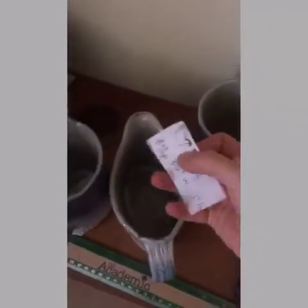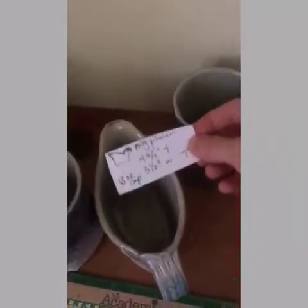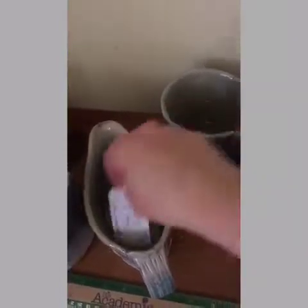Then I put a little piece of paper in each one with a tiny little terrible drawing. I'm an artist, so you would think this is easy for me — but look at that, that's my drawing of this piece. Somehow I'm not good at that part — sketching. But anyway, there are all the measurements on there.